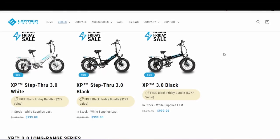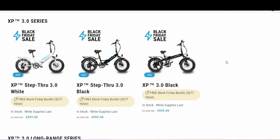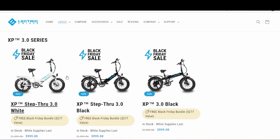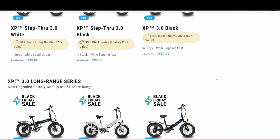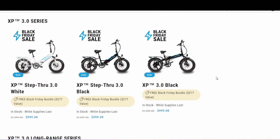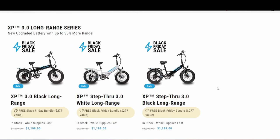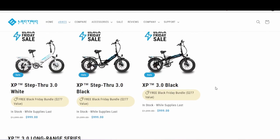Hey everyone, Panda back with you and we are checking out Lectric's new 3.0 series. They have your normal ones with their normal battery and they have the long range series available now. On your standard versions they are $999, and your long range versions which give you the bigger battery are $1,199.